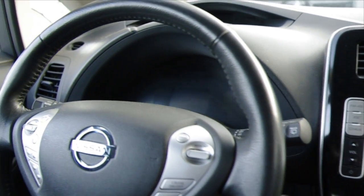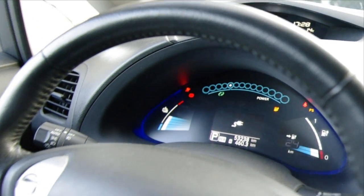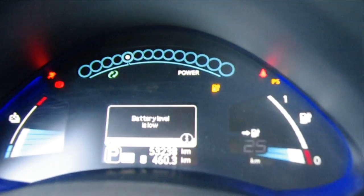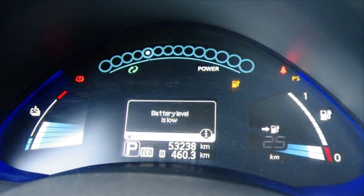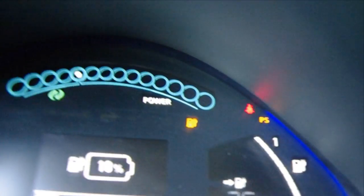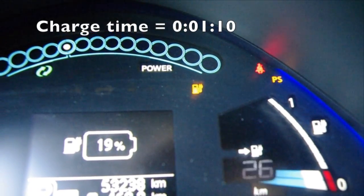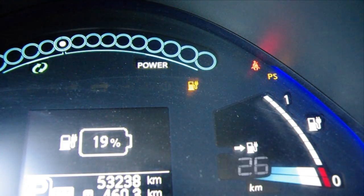I'll press it one more time — it is on. All we need to do is set the camera here. Let's change the screen. You can see how fast it is — it's already up to 19% in just a couple of minutes.